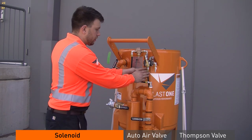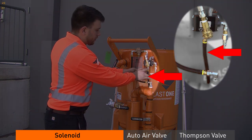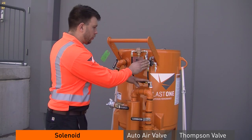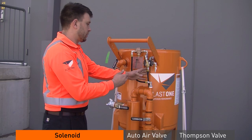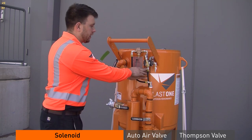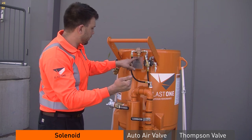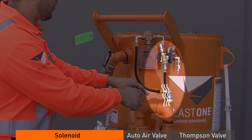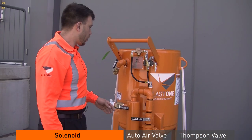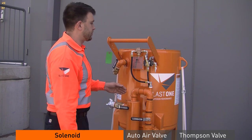The second thing you can do is take off the air out from the solenoid, which will not allow the auto air valve or the Thompson to open and only allow the solenoid to actuate — making it safe to do in the field. By taking this off, no air should be coming out of the outlet. When you hit your dead man handle, air comes back through the return, opens up the valve, and should allow air to come out through the outside of the solenoid.